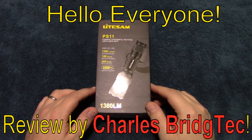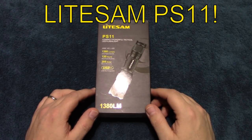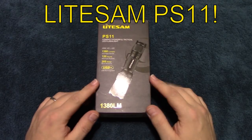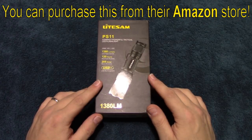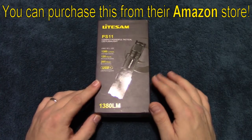Hello everyone, this is Charles Bridgetek with another flashlight review, this time on the Light Sam PS 11. I was contacted by this company — they have an Amazon store and have only been around for about six months.